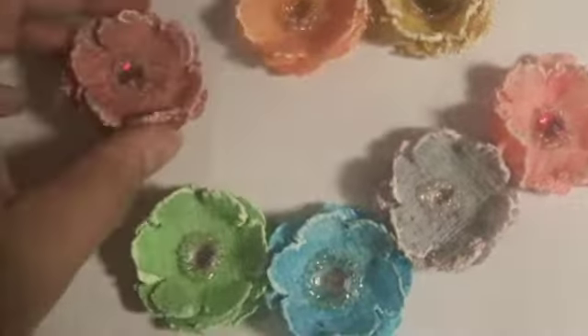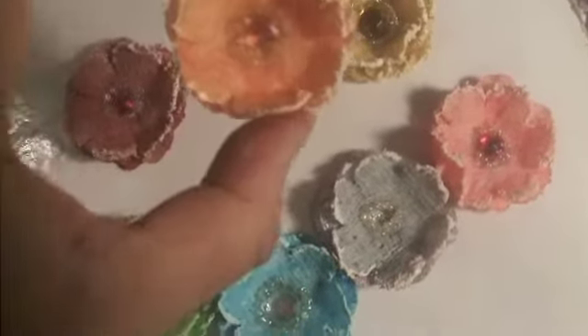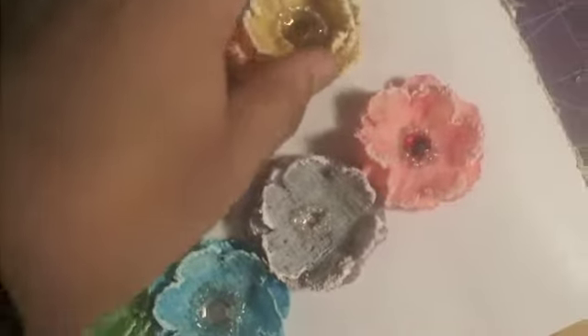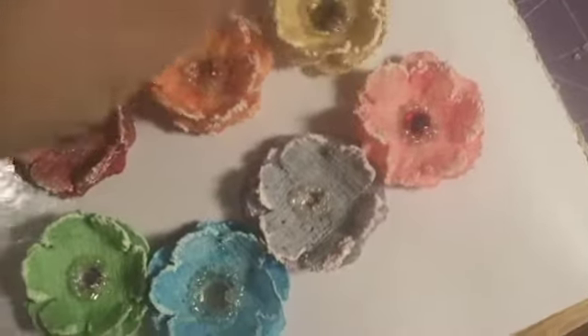And look at how cute these turned out. I love them. I made one out of each color. So there's an orange and a yellow — this is like more mustard. I used Stampin' Up! ink.